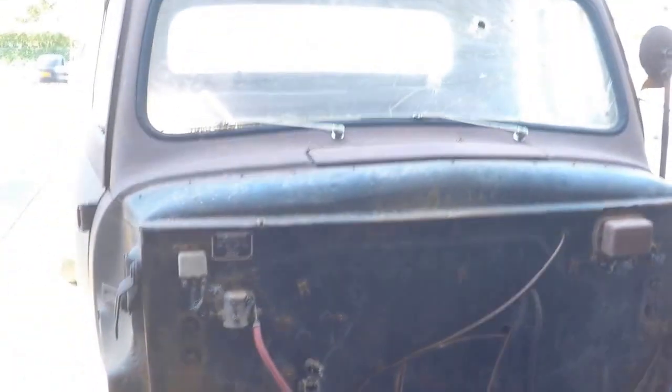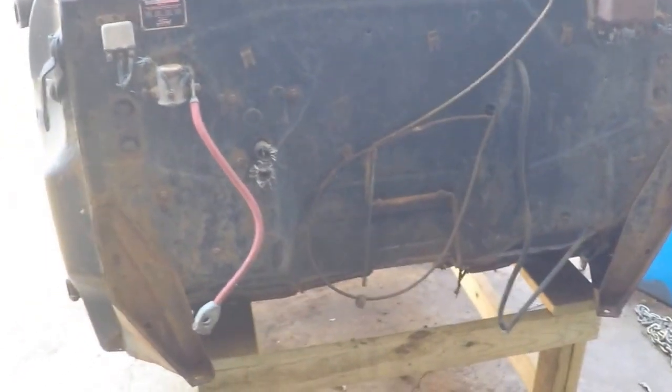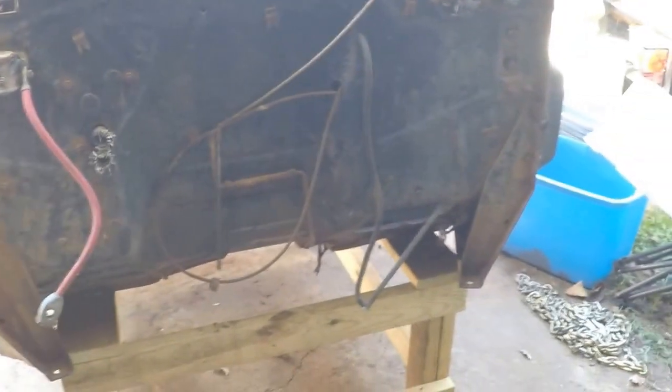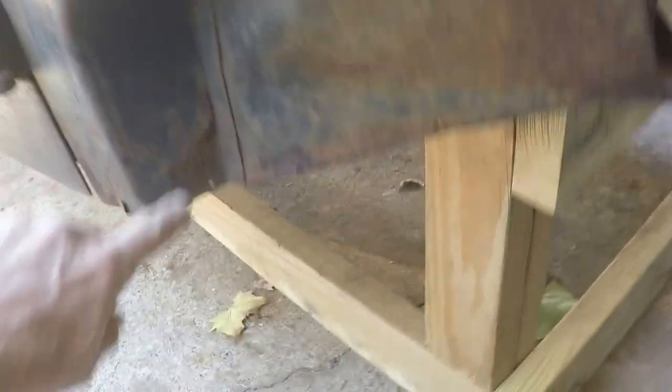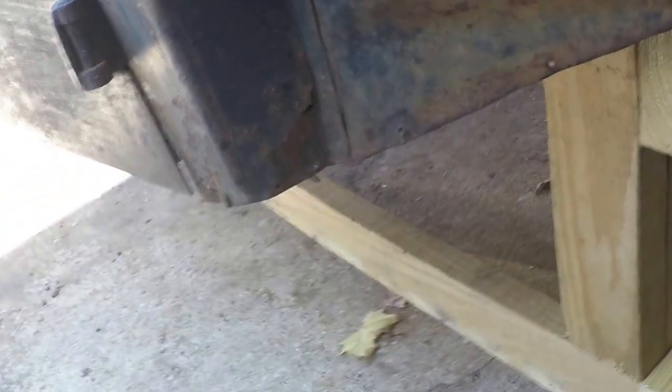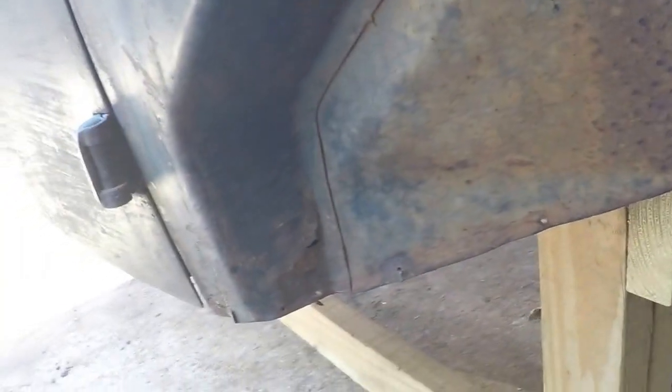Here's the cab after it was lifted off. The cab is in better shape than I thought — I wouldn't say it's in good shape, but better than I thought it was going to be. The firewall is solid, no significant rust damage. You can see the front corner on the cab has got a little rust there — I think that's pretty patchable. There'll be some small handmade patch panels for that, nothing too major.